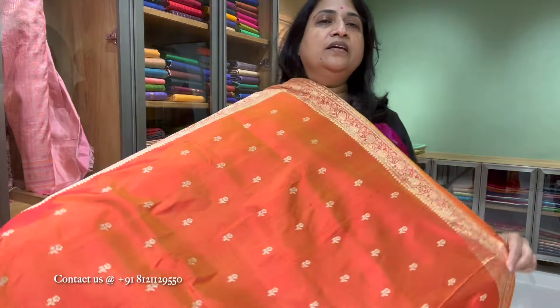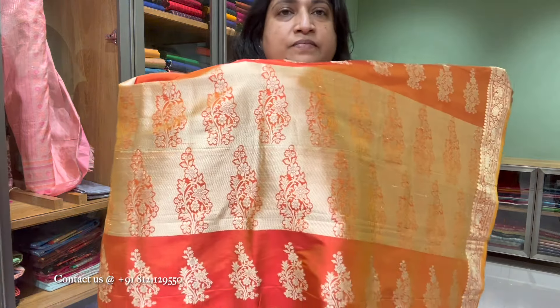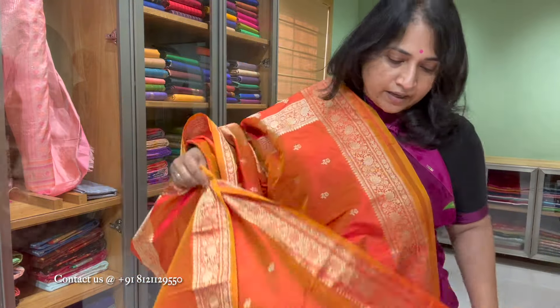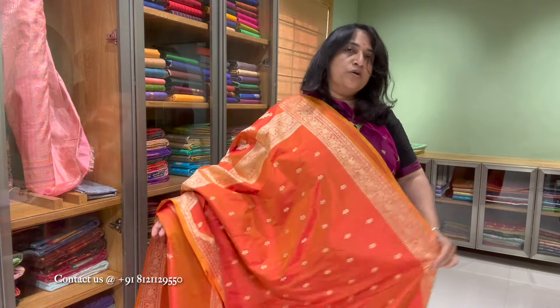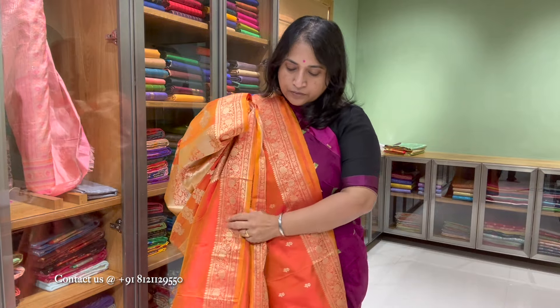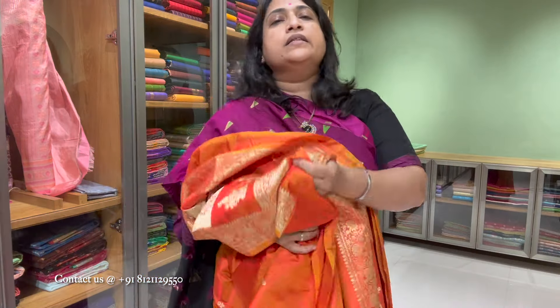That's the saree, that's the pallu — beautiful thread work. The blouse is running. This is a beautiful Banarasi saree, very lightweight — less than 700 grams. You can also pair it up for occasions. Though it is zero zari, it's wonderful occasion wear, for events also you can wear. Price is 13,600.